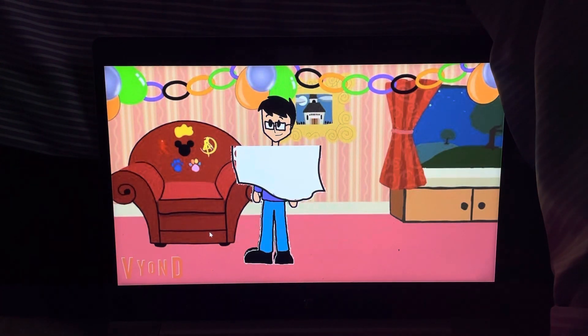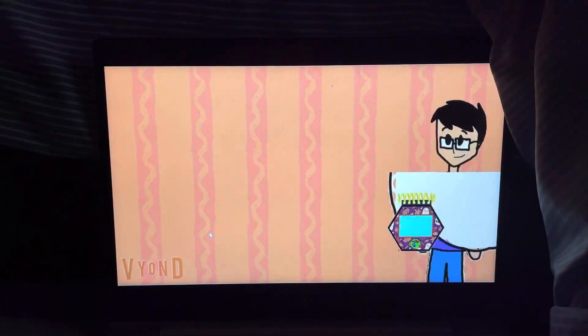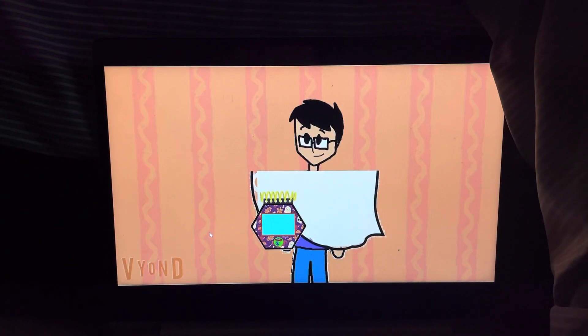Oh. It's just my notebook. I wonder who's calling me. Come on. Hello?